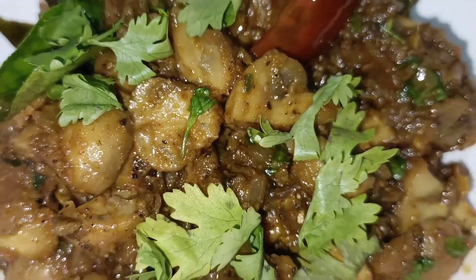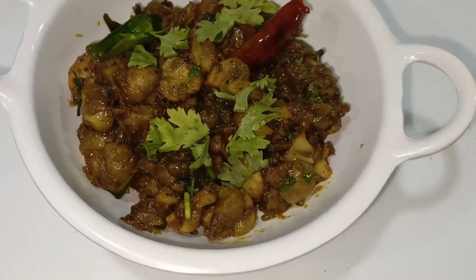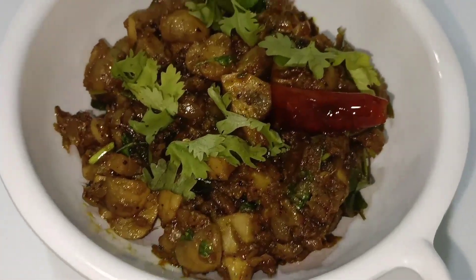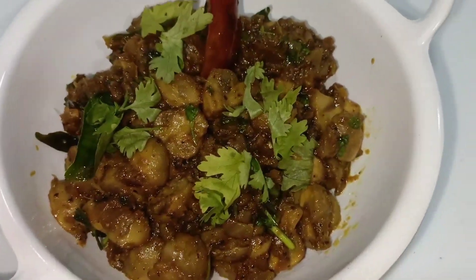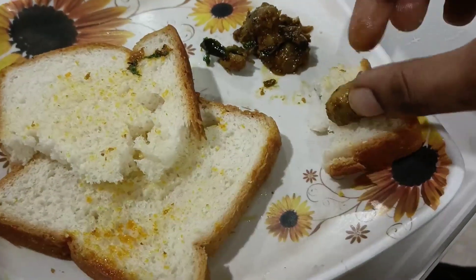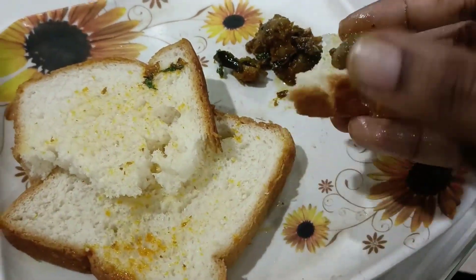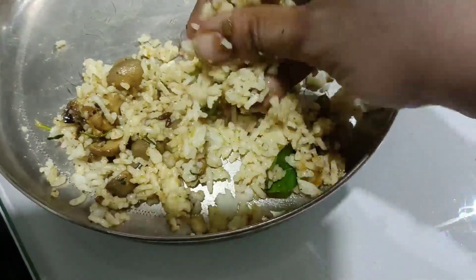It is a very easy recipe. I will try it and share the good taste. Mushroom pepper fry is ready. I will check it with my family. I made a fresh sandwich alongside. It's very nice to eat. Actually, at first he didn't want to eat this mushroom, but later he really enjoyed it. He had it a lot for dinner and gave me five out of five marks.